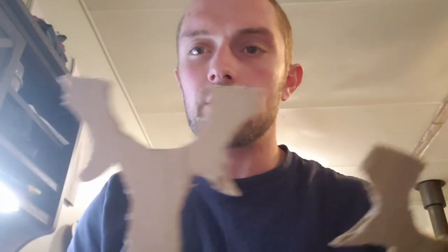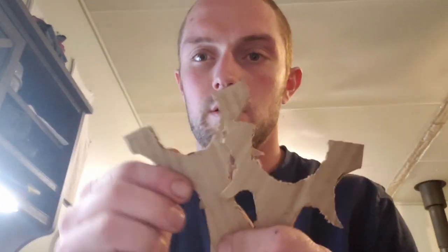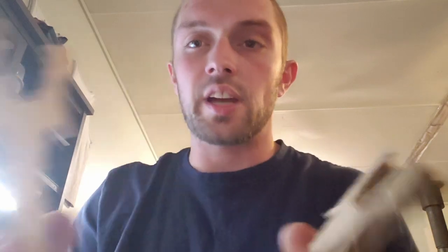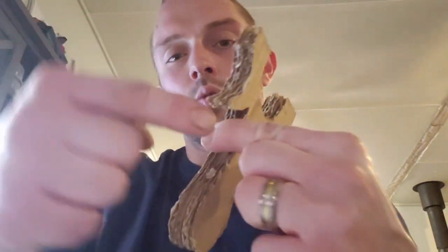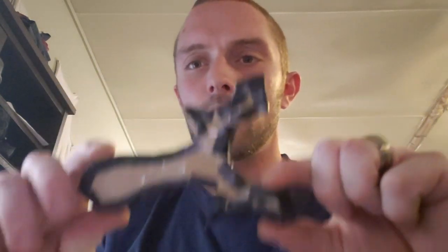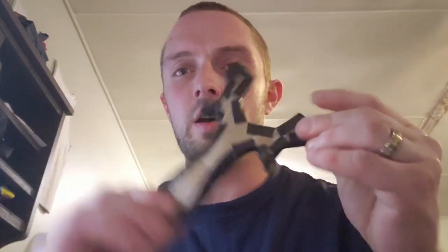I cut out the shape four times, and it's going to be about that thick. Now I'm going to glue these together, and then take some tape and go around the outside. I've wrapped it in Gorilla Tape, and I have my shape that I want, and it's looking pretty good so far. Now I'm going to make the mold and show you how I'm going to do that.